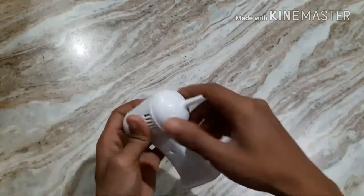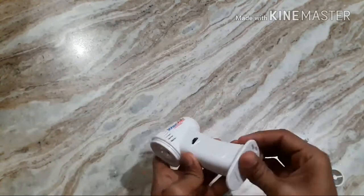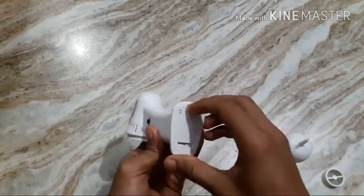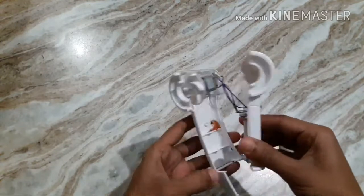In this, I am using an ear cleaner machine. I will be removing the motor of this, and the fan and the front cap.